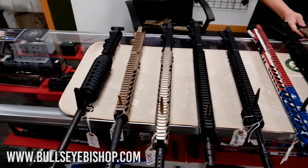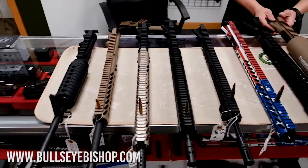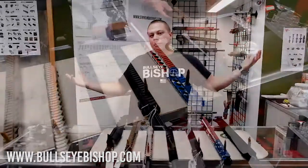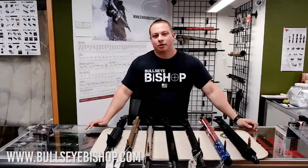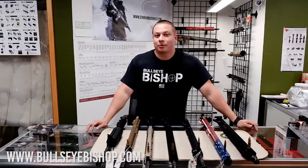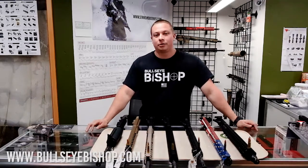Hey guys, I'm Evan from Bullseye Bishop. Today I just wanted to talk to you guys about the versatility of the AR-15 lower. I'm coming to you today at Campbell, California, where my shop is located.